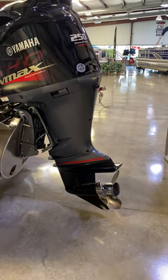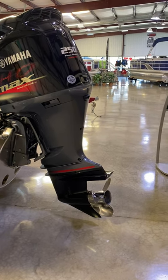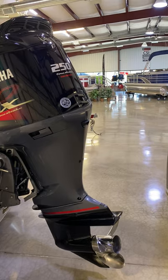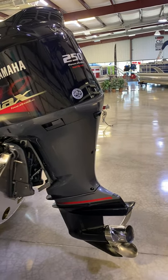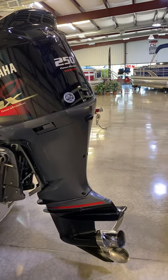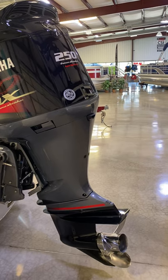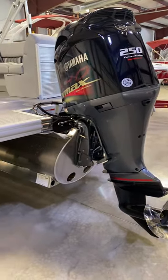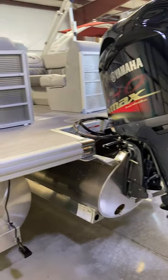We recommend a 20-hour first service, which is going to get some nice clean oil in there just in case there could be any metal or something like that from it being a brand new boat in that break-in period. But after that, it is once a season or every 100 hours, whichever comes first.